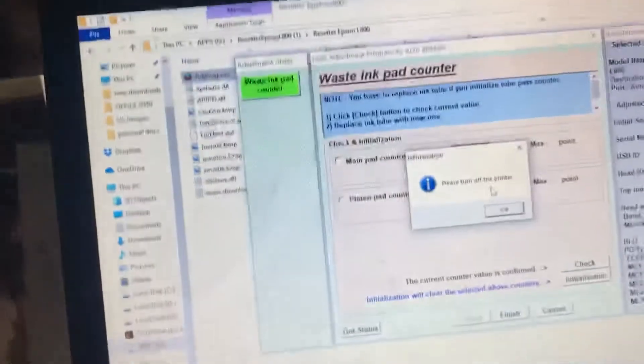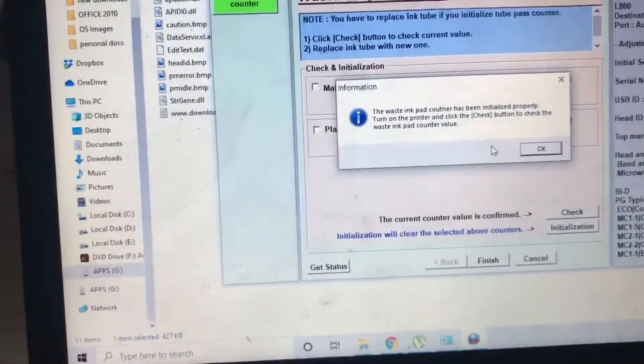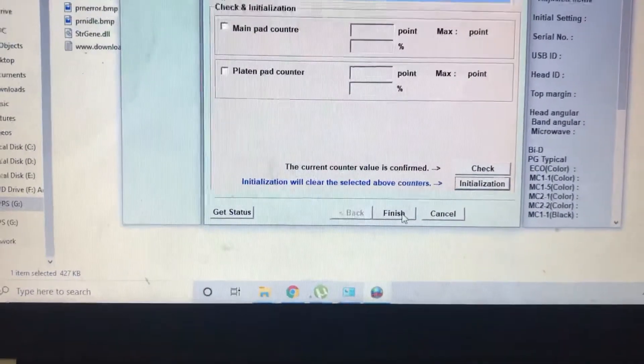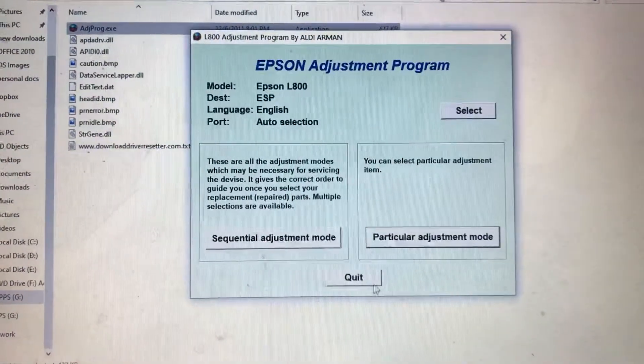I will press OK. The ink has been issued properly — press OK. Then I will press Finish. Now I will press Previous. We will check the status of our printer. I will turn it on again — look, okay.